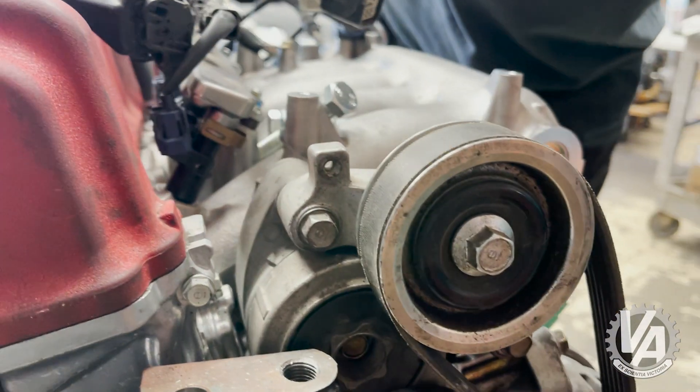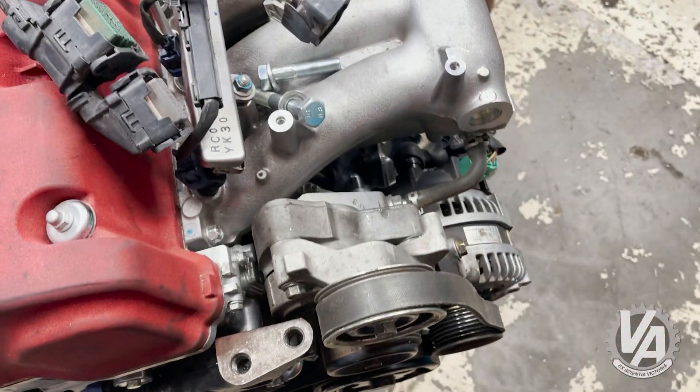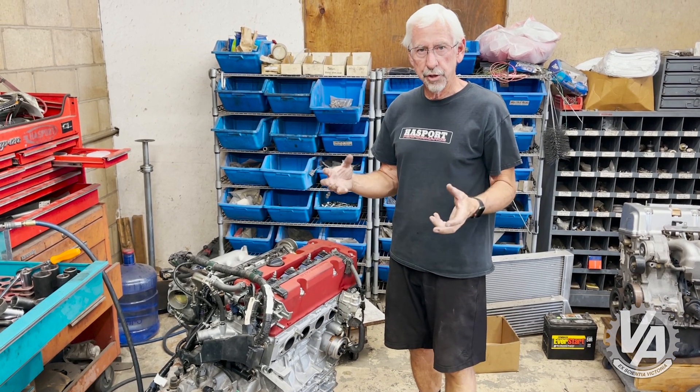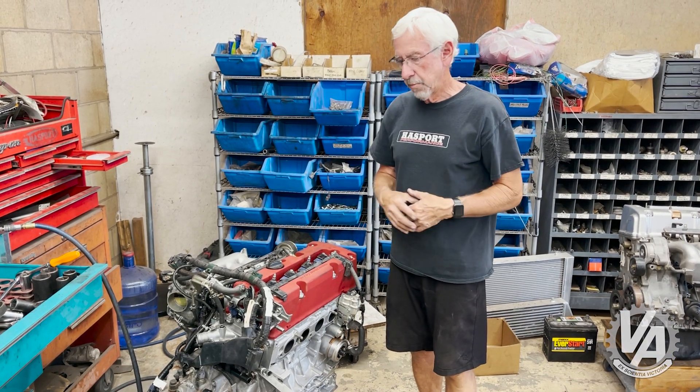One last thing we did is we took our EP3 idler pulley and put it on there. This engine was kind of stripped down when we got it — it was missing an alternator, idler pulley, a bunch of vacuum lines and throttle bodies — so we grabbed all those from other cars and put them on. The engine should be ready to go in.